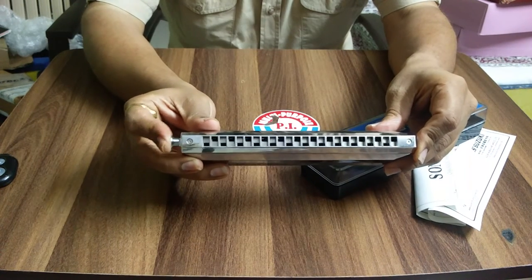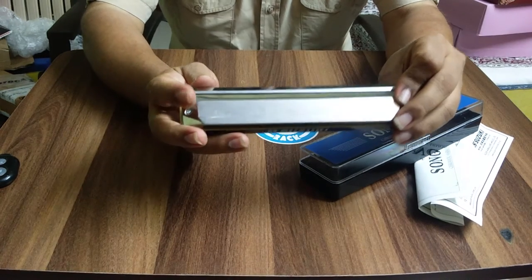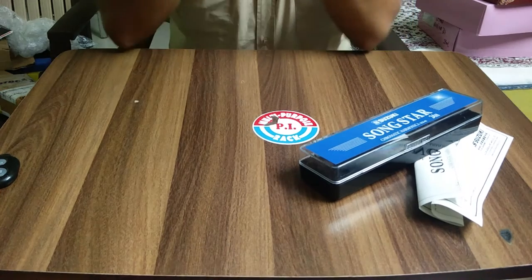The Songstar 24-H is a cross-tuned chromatic harmonica. The slider, as you can see, is very smooth compared to other professional harmonicas. Let's look at playing some kind of melody on this.